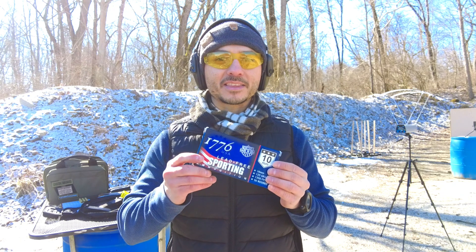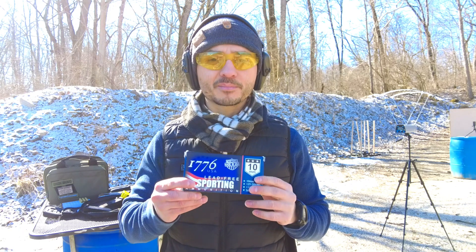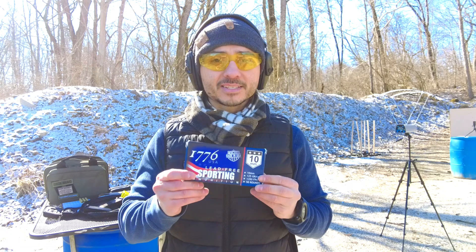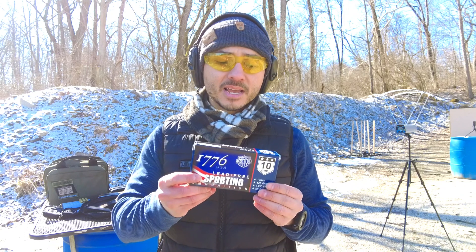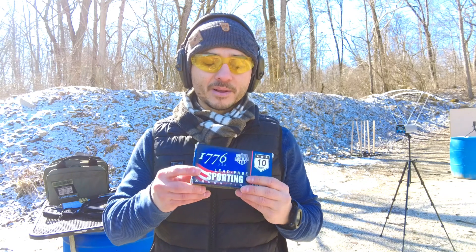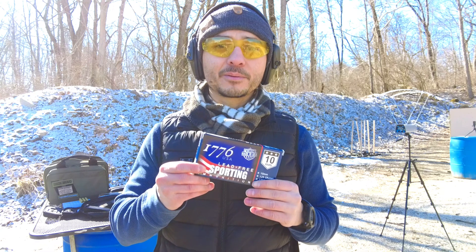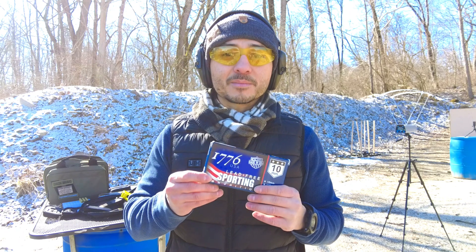The 1776 ammunition — I think you'll be really happy with it. I'm happy with the velocity more or less; I don't really care since it's for target ammunition. More importantly, the recoil wasn't too bad — it's 125 grains and it's lead-free. The other good thing is it's quite affordable — the cheapest one I've found most recently. Lead-free, low recoil, and affordable — why not buy more of it? Go ahead and try it out. If you have any comments, leave them below; if you like the video, click like and subscribe.